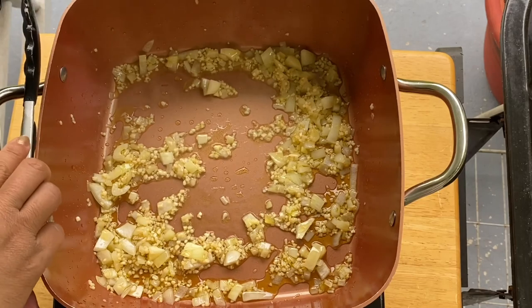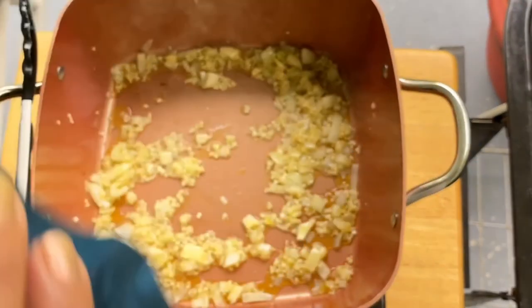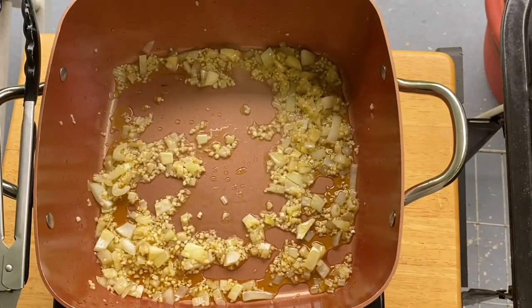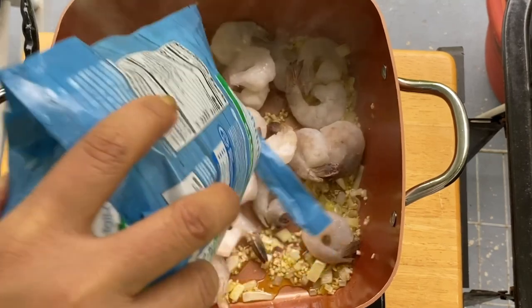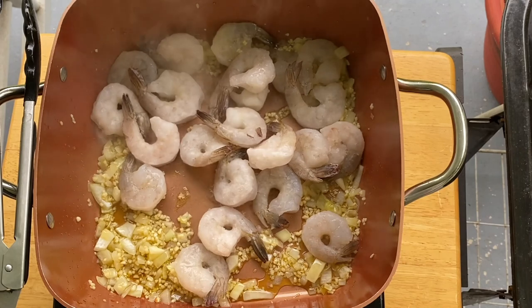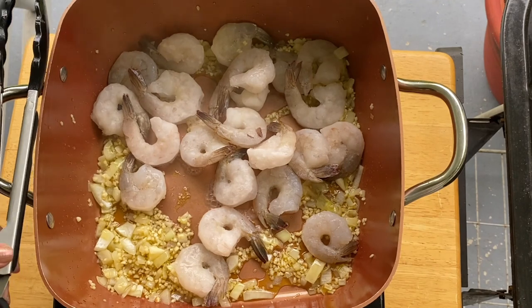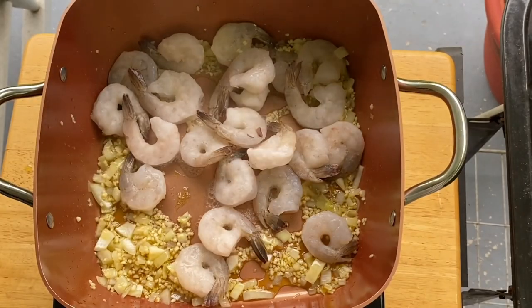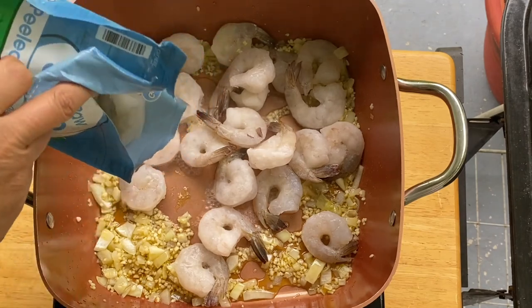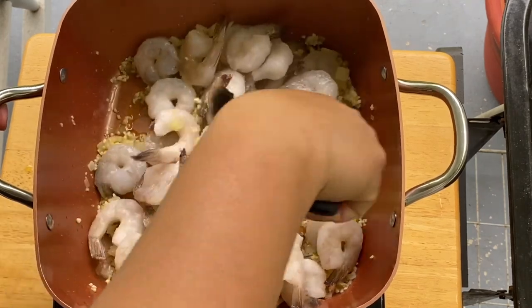What I'm going to do next is put our beautiful shrimp. We'll just cut them open and dump them into our beautiful pan, then put in the second bag. All we have to do is just mix them up.